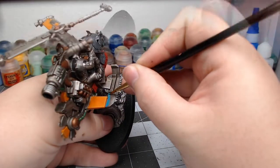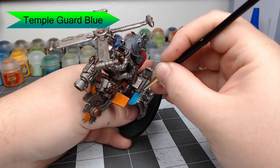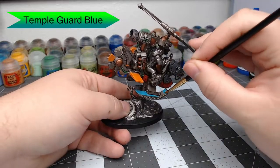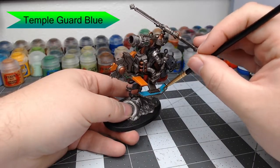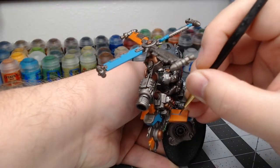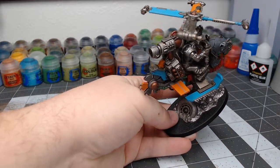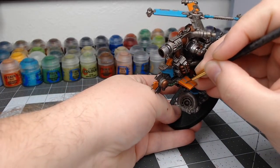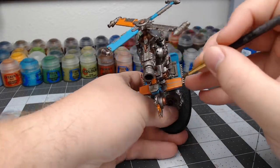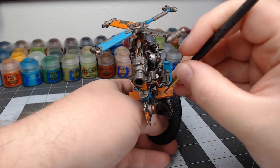Now we're going to begin working on the blue armor panels. We're going to use Temple Guard Blue, painting this on the skis on the bottom of the Def Copter, a couple of armor panels, and the remaining blades on top of the copter. We're also going to do a checker pattern with this — take your fine detail brush, draw straight lines in one direction, then draw another set of intersecting lines, giving you squares that you fill in with paint.